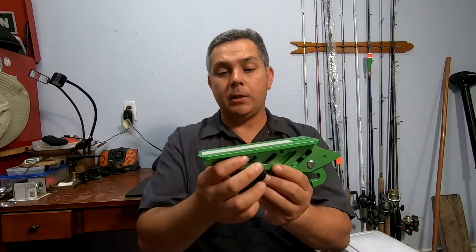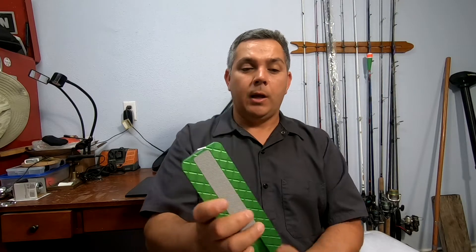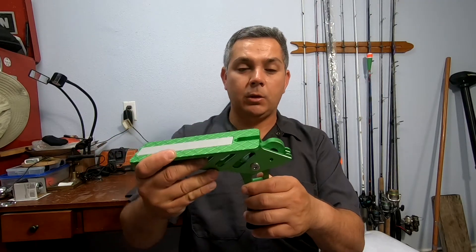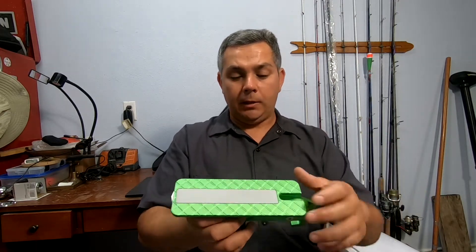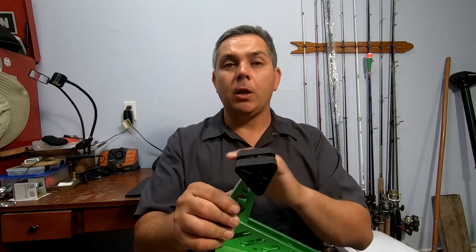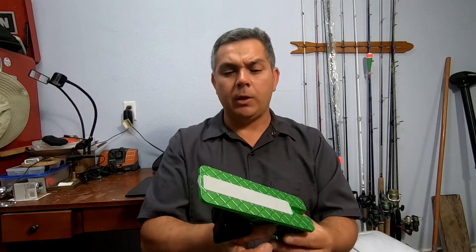It has the safety feature of a window breaker right here — let me show it to you. Window breaker right there. And also, obviously, this is what they call it: the scissor lock. This little triangle cushion right here is the one that is gonna protect the paint of your vehicle, so it doesn't scratch or anything like that. That is a very nice feature.